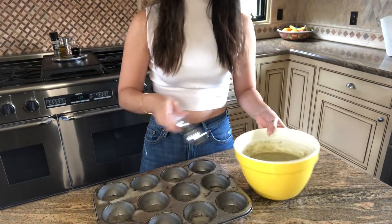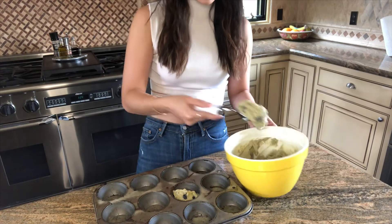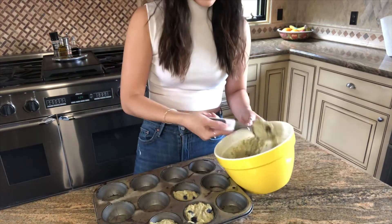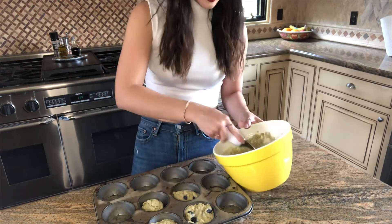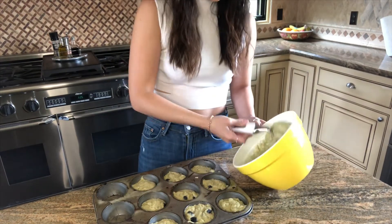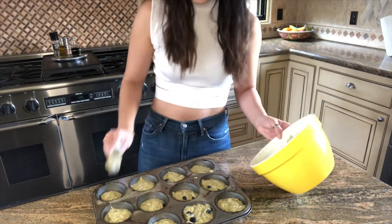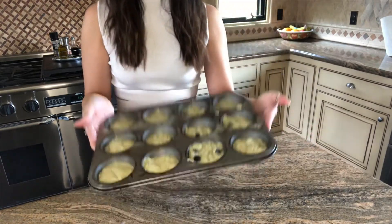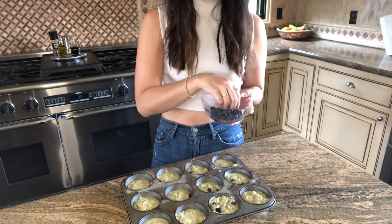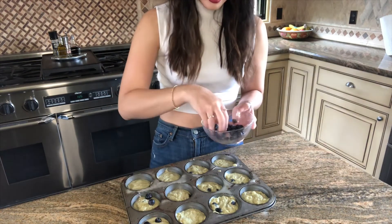Now you're going to grab an ice cream scoop and just start putting the batter into your muffin tin. Smells so good, you guys. Now grab the rest of your blueberries and place about two to three per muffin on top.